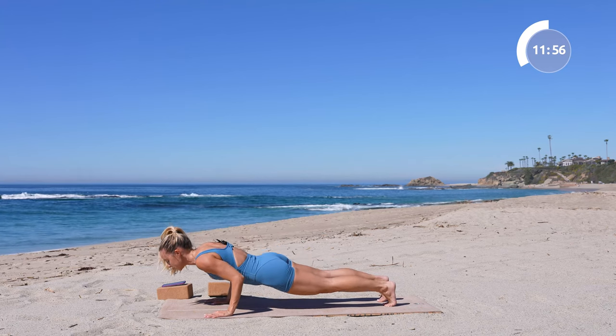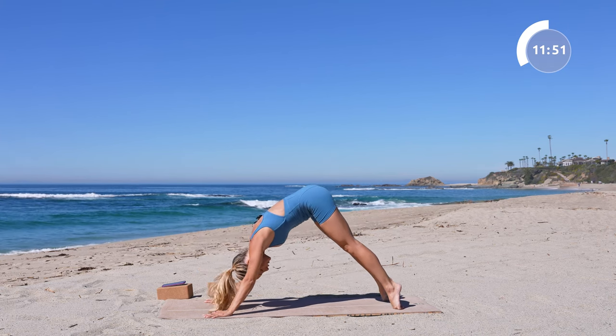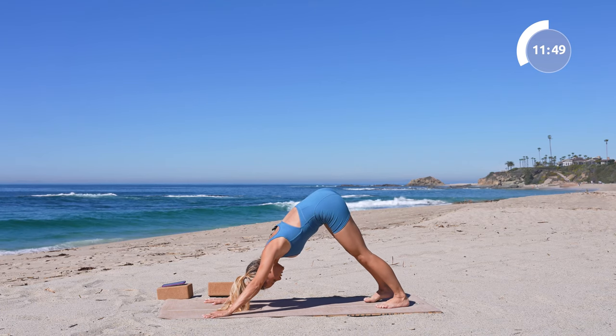Whatever you choose, think about lengthening out through the crown of the head right here through the spine — don't shorten yourself, but see if you can find length from your tailbone to the crown of your head. Reach it around and take your vinyasa: high plank, chaturanga, upward facing dog, and down dog. Hold here for just a moment.